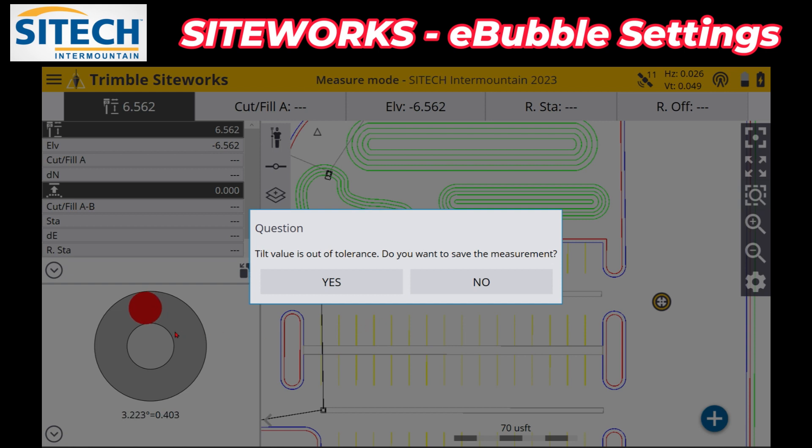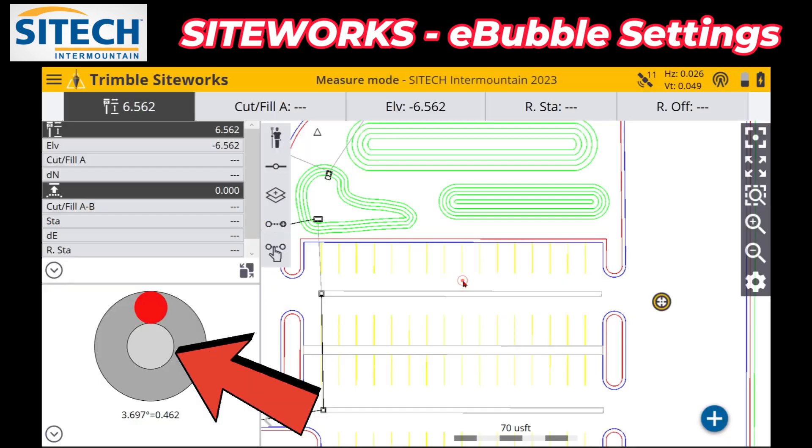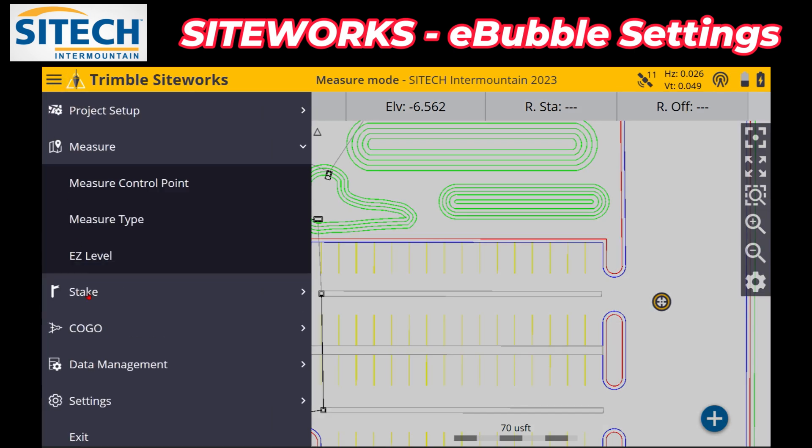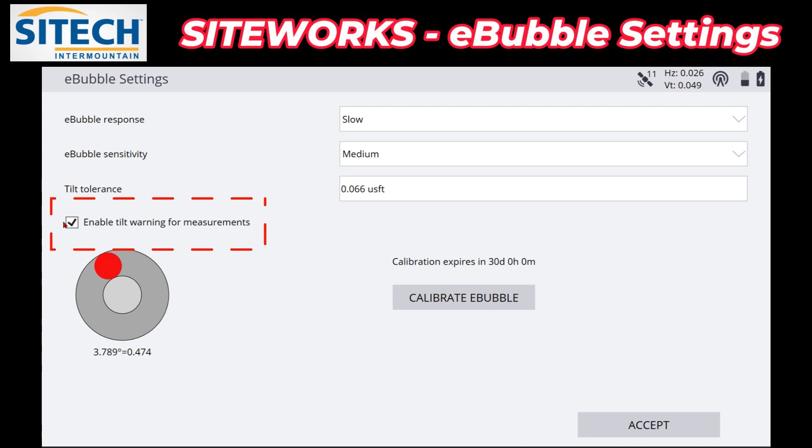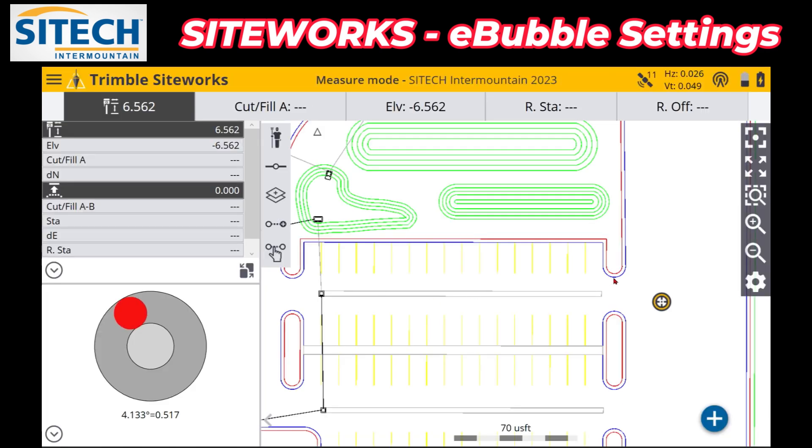What I will say is this is a little bit annoying if you're taking a topo just across the field quickly, and your tilt compensator is on or you're just outside of that bubble in the middle just a little bit, and you're tired of this warning coming on every time. What you can do is change some settings in the e-bubble — go into the menu again, go to Settings, come back into e-bubble, and there's this option right here: 'Enable tilt warning for measurements.'